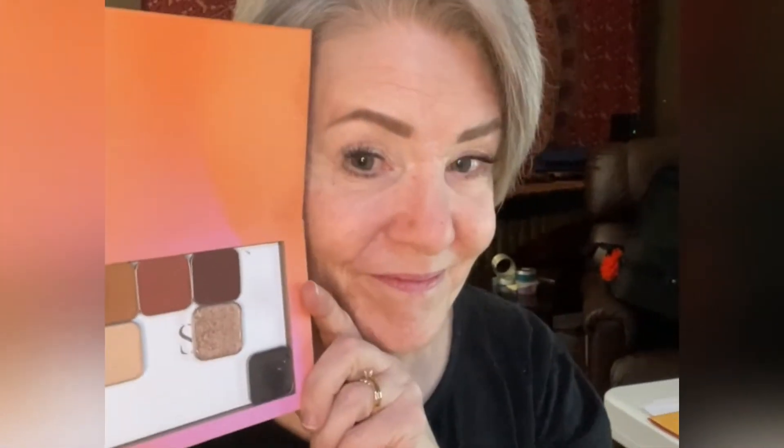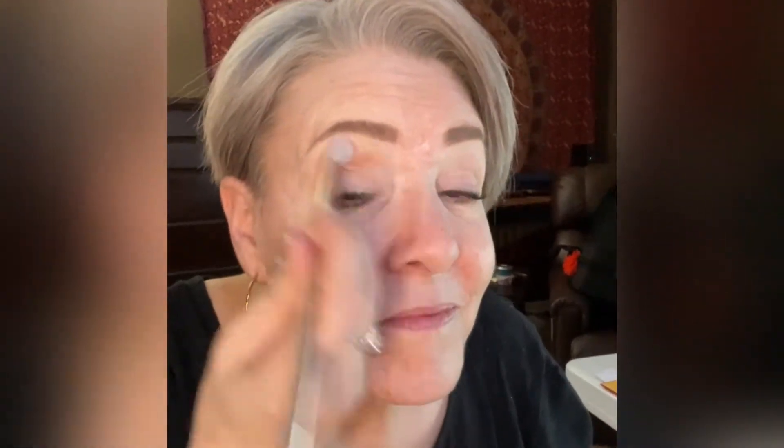These are the five eyeshadows that I'll be using and a black eyeshadow for the liner, all by Saint Cosmetics.